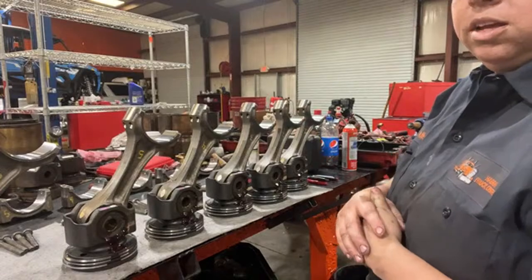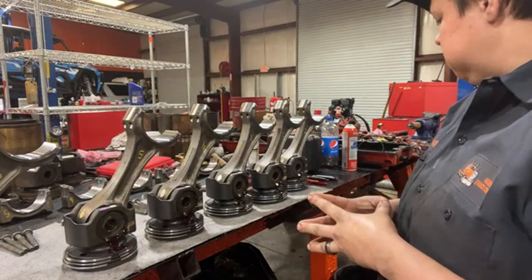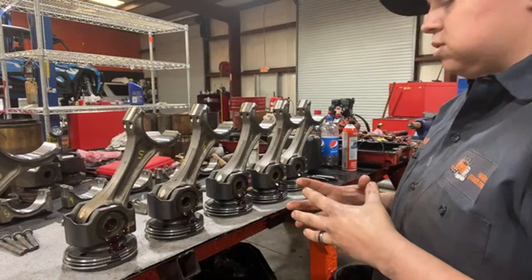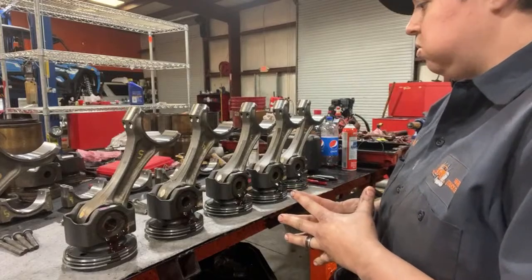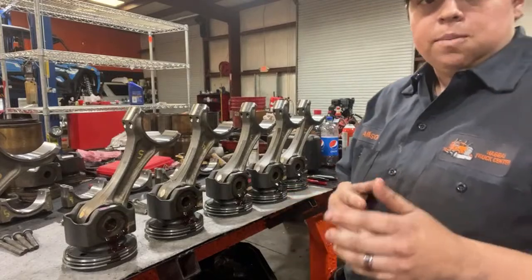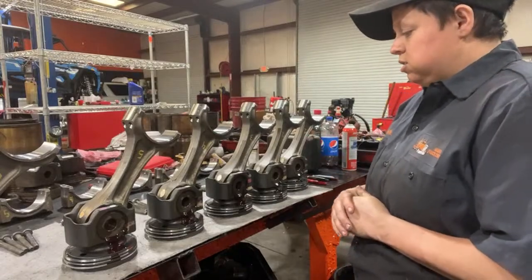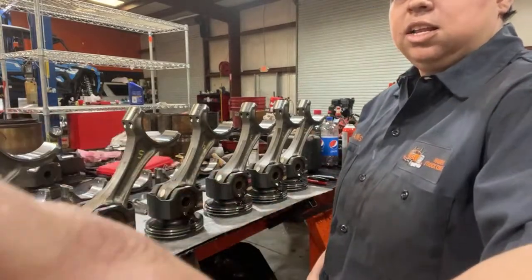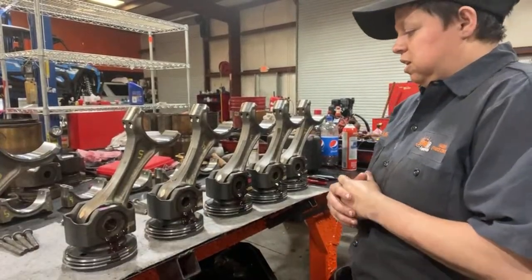I'm going to do a video on it and I'll post it tonight so y'all know where we get to. This one's taking a little bit more time because I'm actually having to clean a lot more stuff than usual. I mean, it was literally torn down to the bare block. I'm just excited that we're able to do this for this guy, and it's Friday.